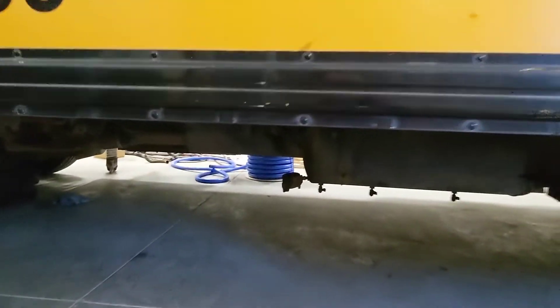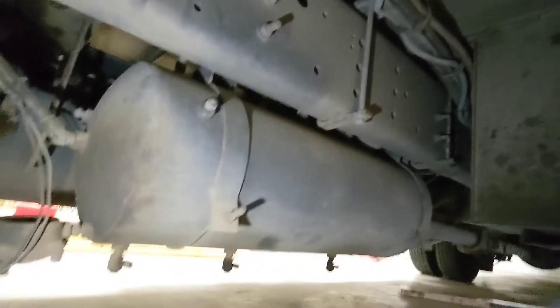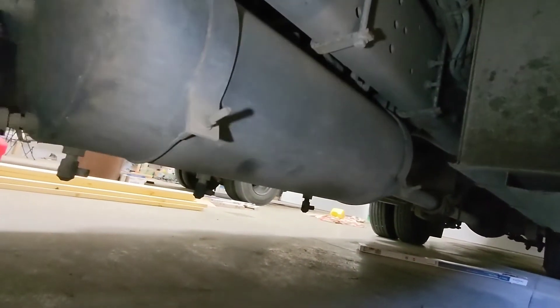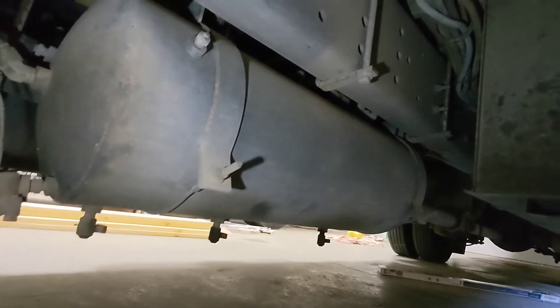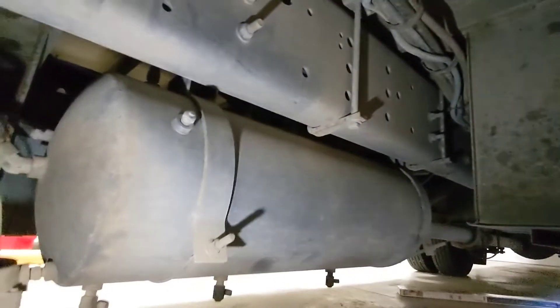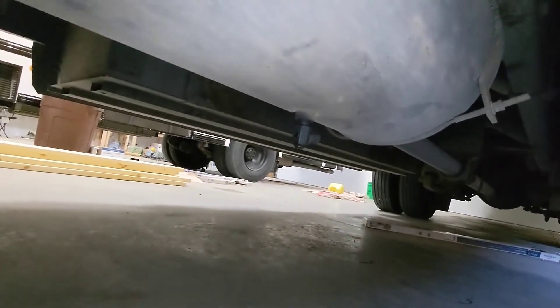We're going to crawl under here and shoot a flashlight up here. This is the main air tank. This is a three-chamber. Most of my other buses have one dual chamber and then a secondary, but this one looks to be all in one because I only see one tank under here and I have three drain valves — third one back there.